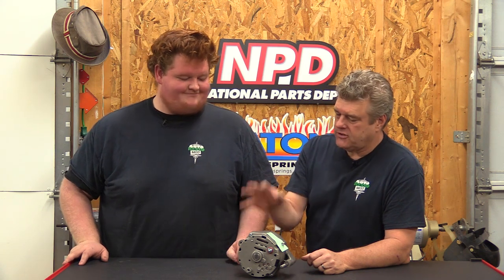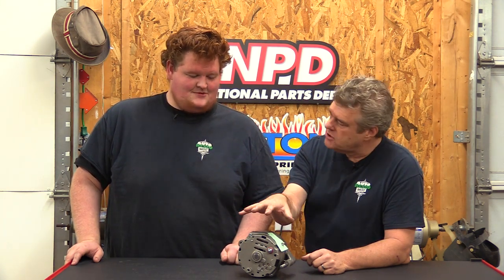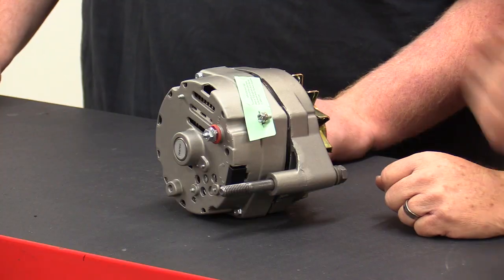The voltage regulator is the most common thing to fail in one of these, because it houses the rectifier bridge and everything. If that fails, you have to replace the whole alternator or tear it apart to source an internal voltage regulator. With an external voltage regulator, you can just keep a spare in the trunk. A one-wire alternator if it fails is more likely to have to be replaced entirely, and you have to source the right amperage one for your specific car.